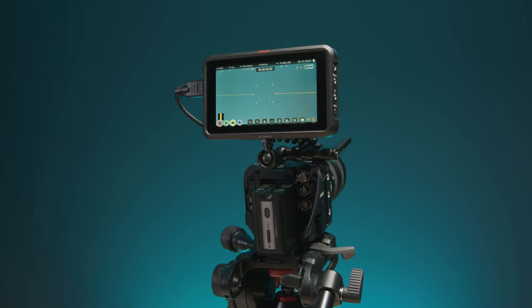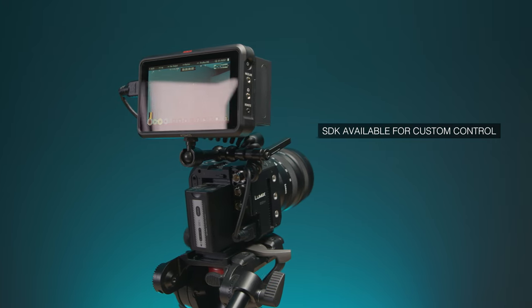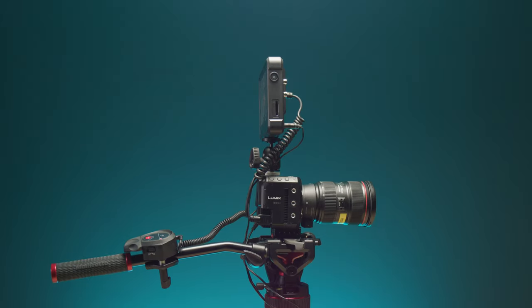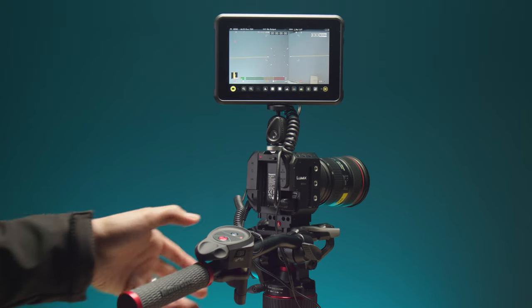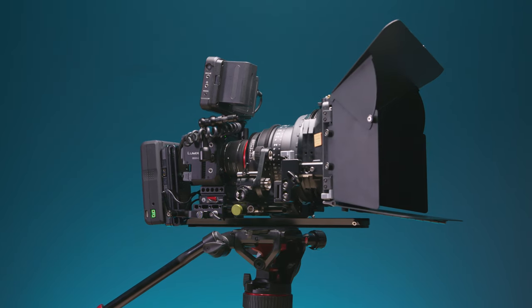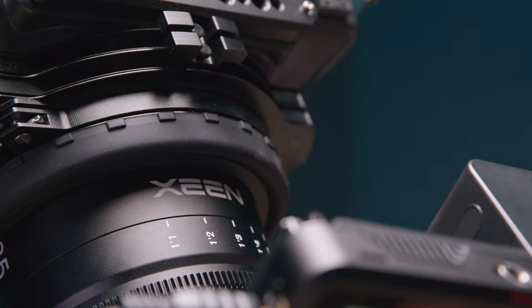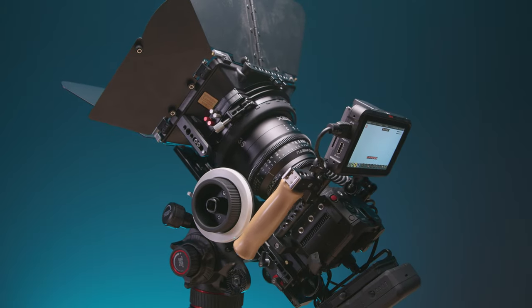There's also an SDK available for the Lumix cameras, so if you want to write your own custom code for operation and control, you can. The BS1H is a mighty powerful block camera that could feel at home fixed in a studio environment or out on location as a cine-style camera. If you have any questions, put them in the comments and I'll get back to you — I do have a unit right here, so I'll test it out for you. For more information, pricing, and accessories, head over to the Holden website. Thanks for watching.